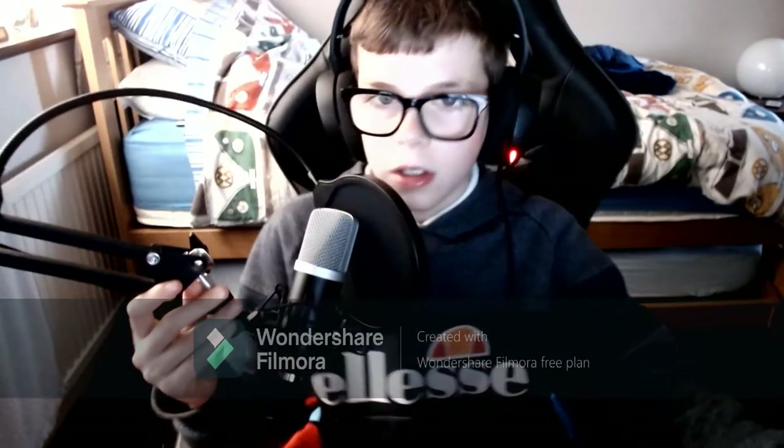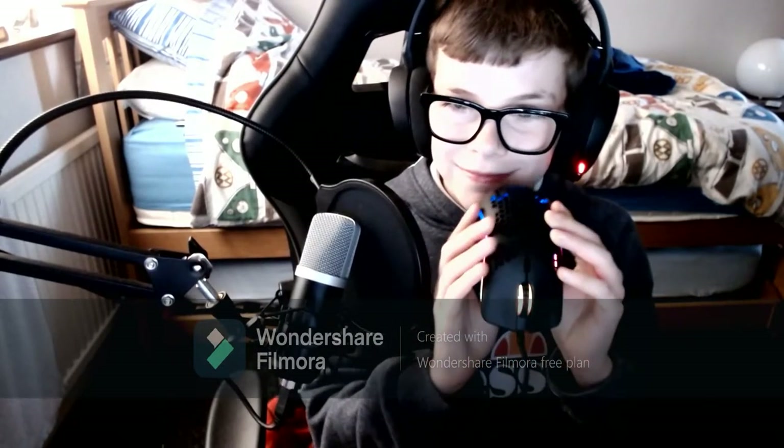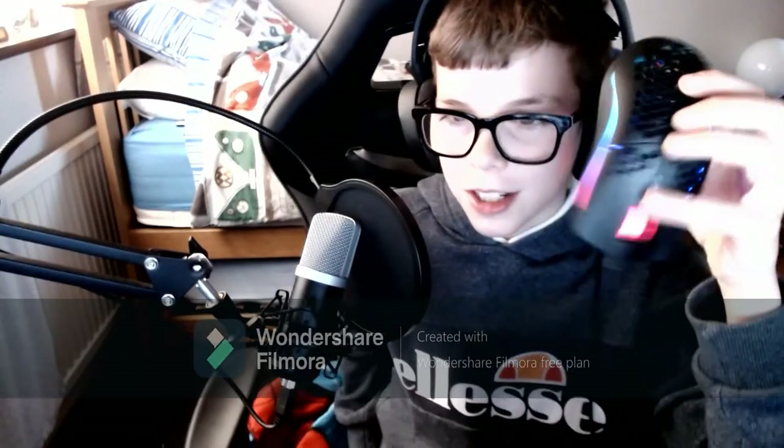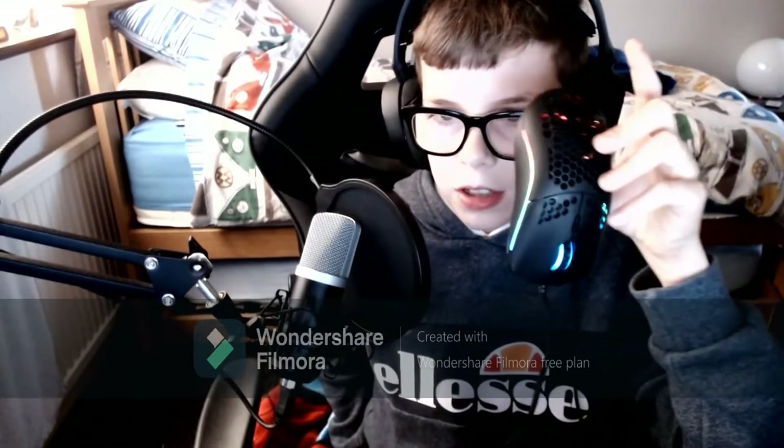Hi guys, thank you for watching this video. As you can see, I had a lot of fun with the Glorious Model O. I can't believe I actually died — I don't want to talk about it. Thank you for watching. I'll put the link in the description to buy this mouse from Amazon. Really good mouse, you should buy it if you're looking for a new mouse. I'll see you next time, bye.